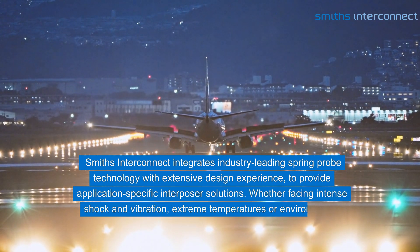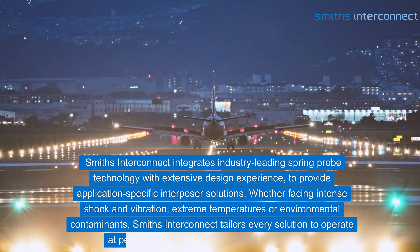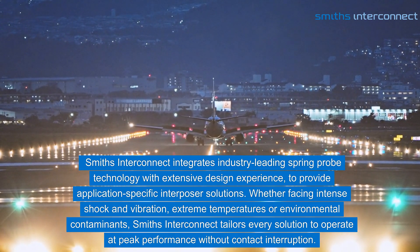Whether facing intense shock and vibration, extreme temperatures, or environmental contaminants, Smith's Interconnect tailors every solution to operate at peak performance without contact interruption.